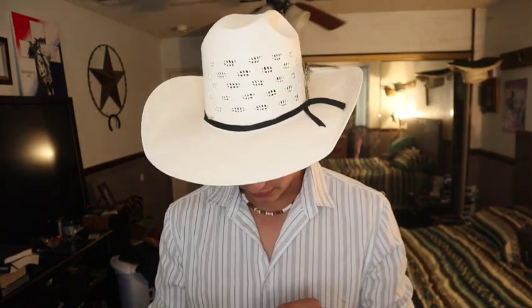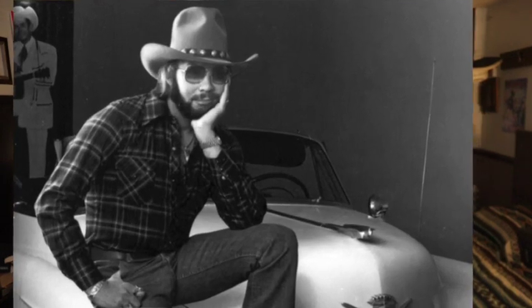What is up YouTube, today I'm coming back at you guys with another hat tutorial — haven't done those in a while. Today I wanted to show you guys how to take any hat you have at home and shape it. We're going to go for this Hank Williams Jr. style right here — this is a 70s style that he would wear back then, old Bocephus.